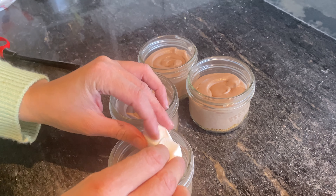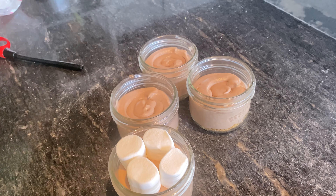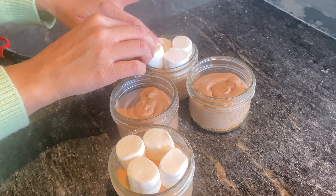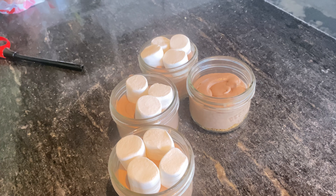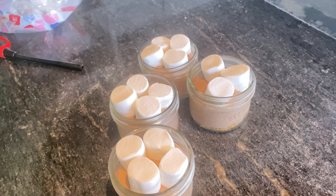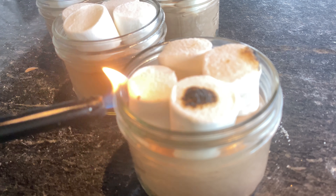On top we're just going to add some beautiful marshmallows and we are going to roast them. I'm using a barbecue lighter — I didn't have a torch on hand, it would be a lot simpler, but you can just as easily get the same effect with a barbecue lighter. It's as simple as that.